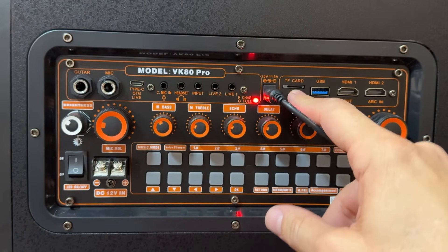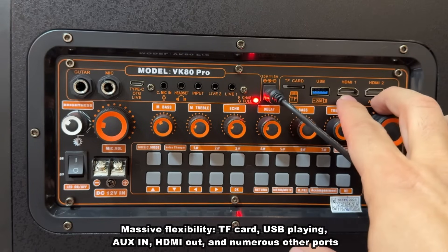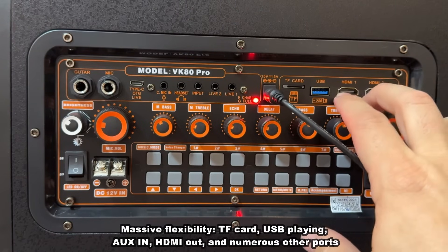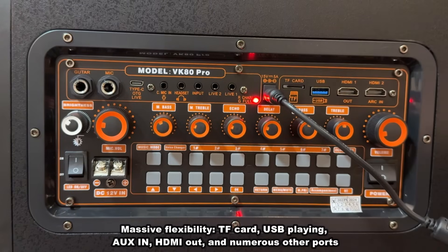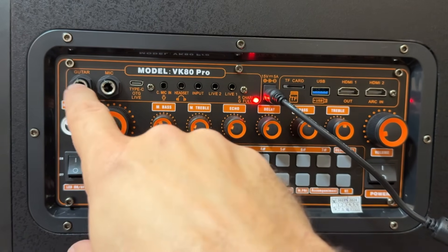On top of that, we've got the TF card slot, which means you can run a card, a USB, or either of the HDMI inputs — so you can run this straight from your laptop, which is super fun. It is Wi-Fi enabled, you can tether it to your TV, and you can do a lot of things here.